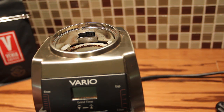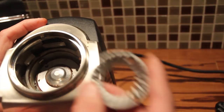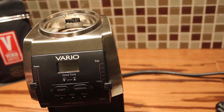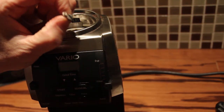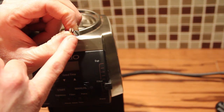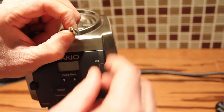Installing the new burr set is quite simple — just go ahead and place the new burr set right in there. They do include a different screw; it has a little wider head on top. You can see the new screw has a much larger head compared to the smaller screw for the ceramic burr set.